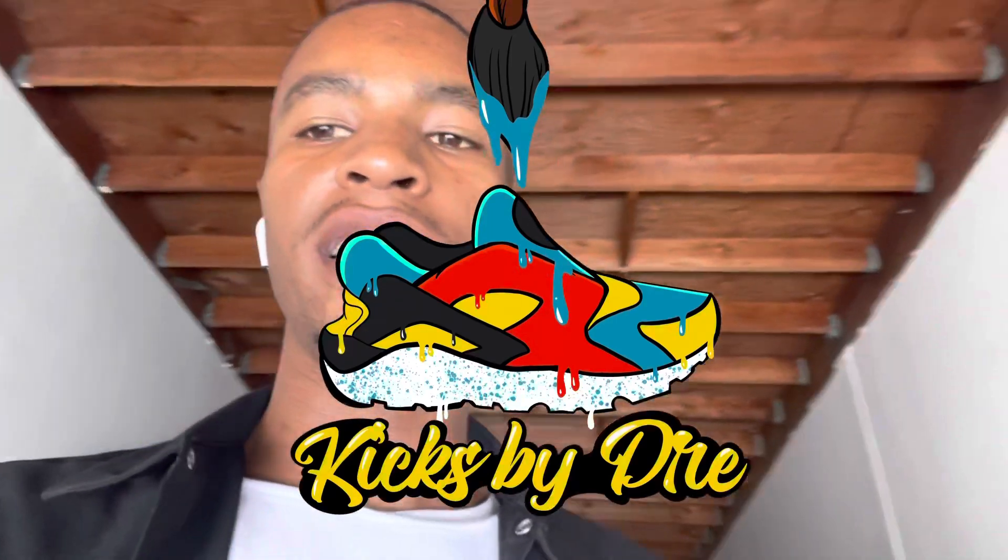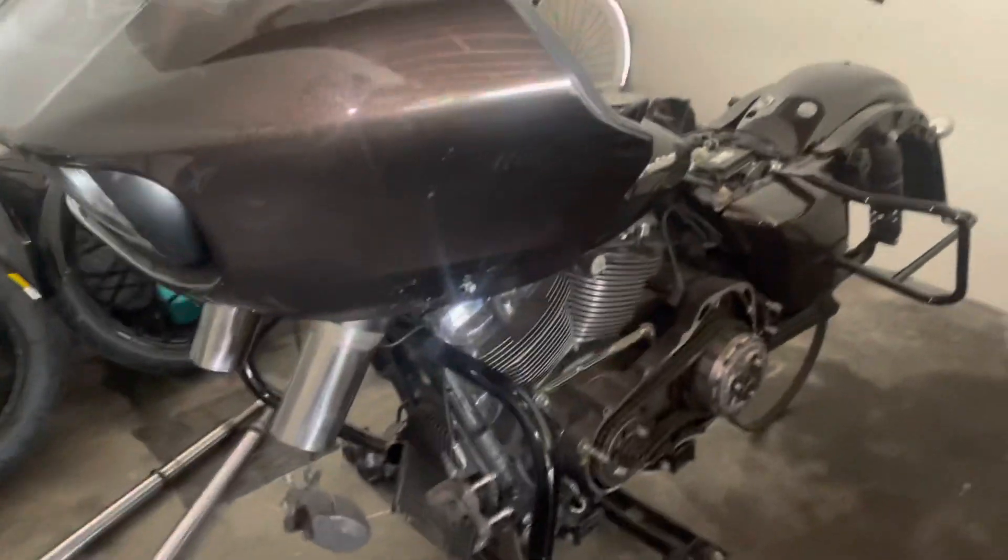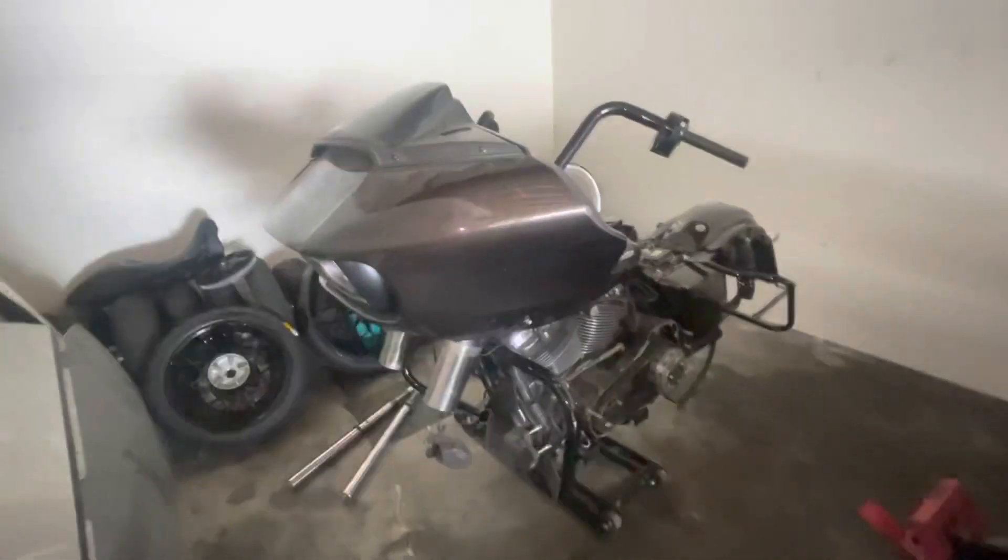Back in the shop, about to get it in — get some work in progress on this Road Glide. So we'll get this thing rolling and on its way. Stay tuned, we're about to get this thing together, get some of these pieces on this joint. So we're about to get some work done on this Road Glide.